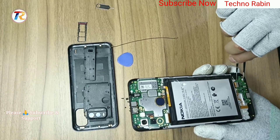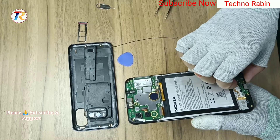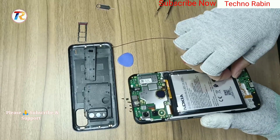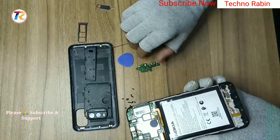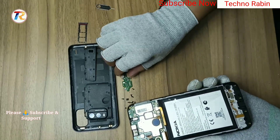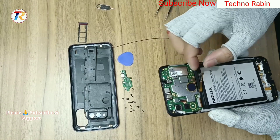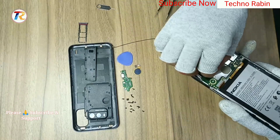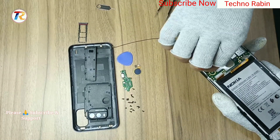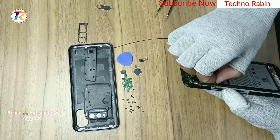Remove the sub-board and finger pin connection. Remove the back both camera and LCD connection.